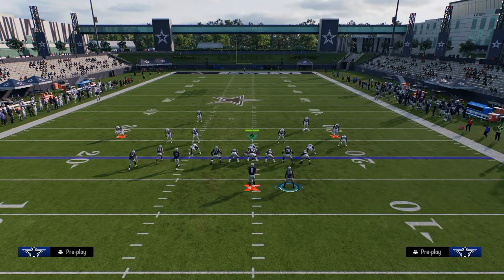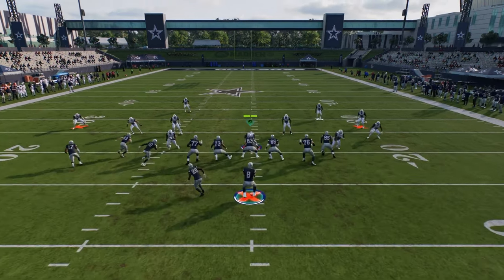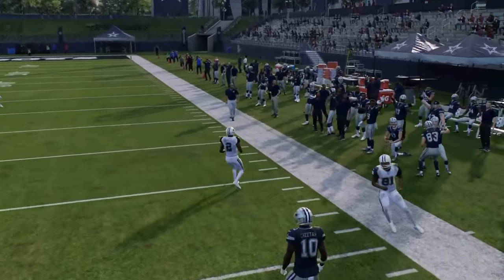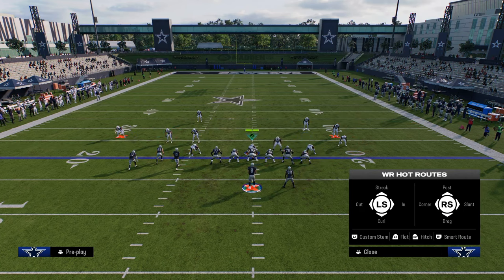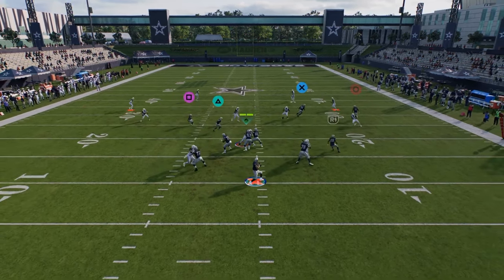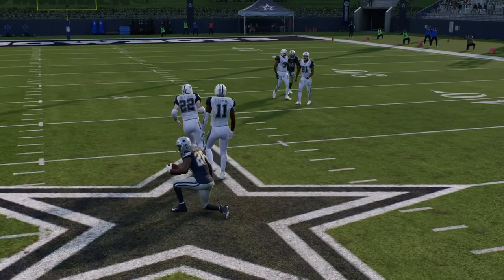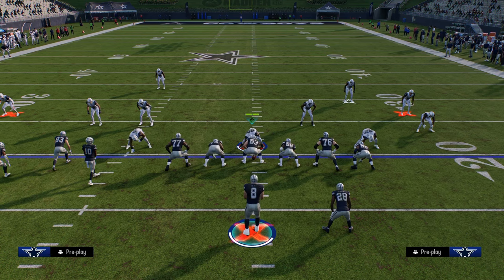Another thing you can do is a route combo like an old school Durham — you get that nice crosser. The crosser is one of the better routes in the game this year because it consistently beats man and consistently gets underneath stuff. Don't forget to utilize these stemmed cheat motion routes — they're really, really good. And of course, we've got the running back route as well. That's bunch tight end out of the Vikings book. If you guys want to check out the rest of the offense, make sure you join the school community at school.com/CodyBallard — the link to sign up is in the description.